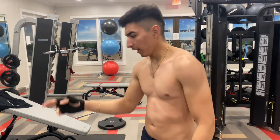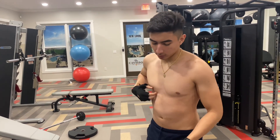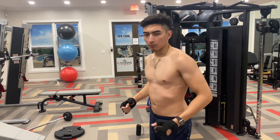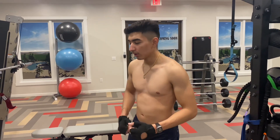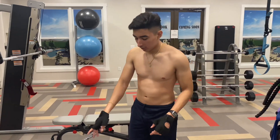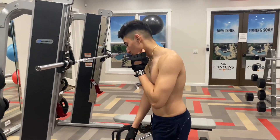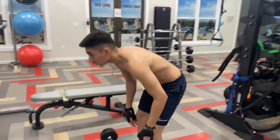Alright, so I did a set on the dumbbell press. Now we're going to be rotating onto the next one, which is going to be for your back. For the third exercise, we're going to be doing bent over straight bar rows. You can do it with dumbbells or with the straight bar. I'm going to be going heavy on it — let's get right to it.